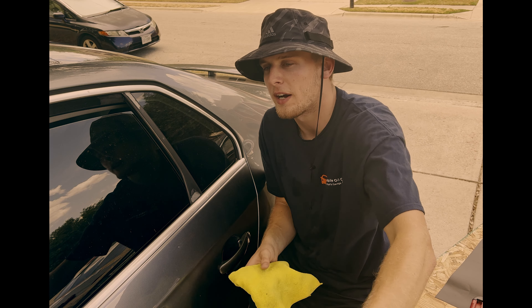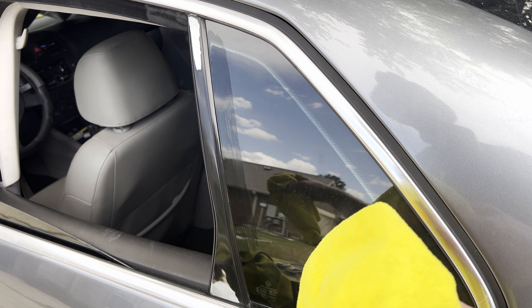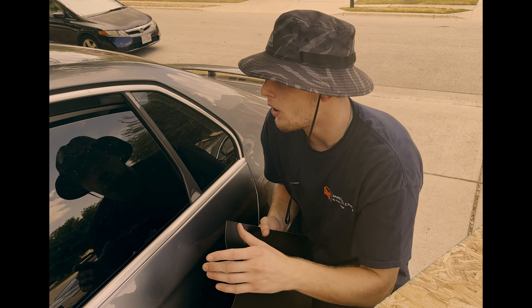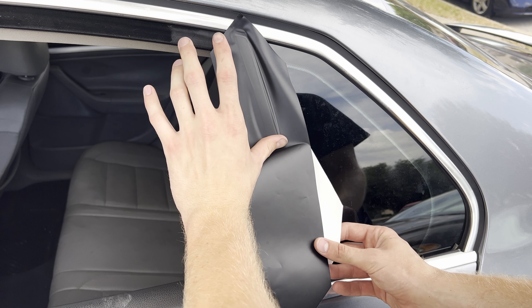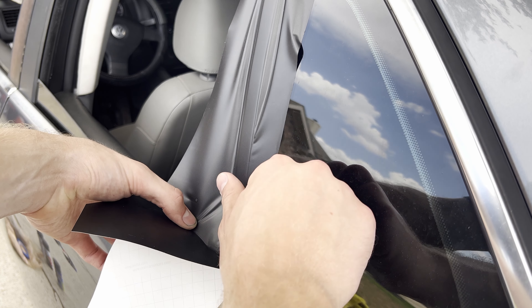Next step: take your alcohol and microfiber towel cloth, just clean off this area really good to make sure there's nothing between the vinyl and the part you're putting it on. Right after you've cleaned it with alcohol, start peeling off your vinyl at the top, stick it on, then peel all the way down using your bondo card to make it as flat as possible.